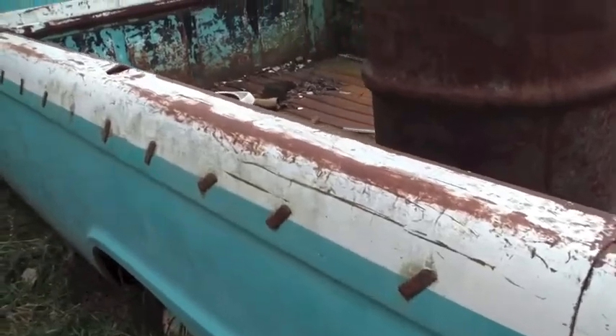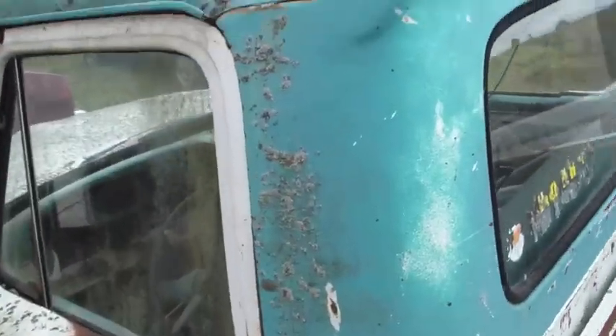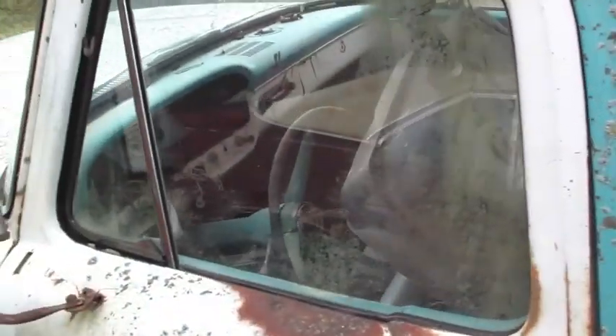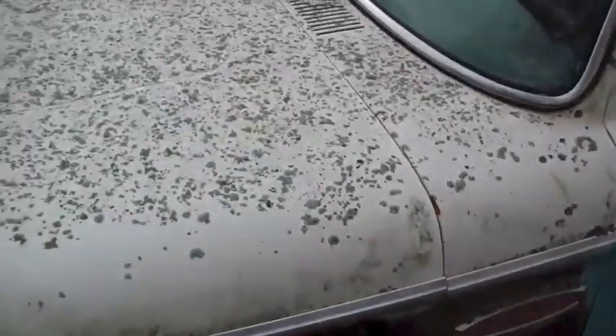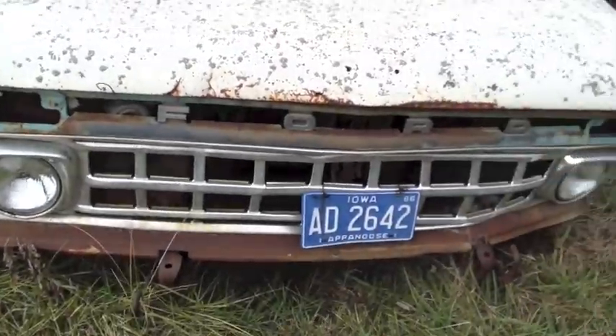Another old Ford truck here, back when they had some style to them. The cab's all dented up and beat up pretty bad. This is the F250 with the twin I-beam - back when that was a really big deal. You can see the symbol here, they really kind of bragged it up. It gave the truck a much different ride, rode a lot nicer. It looks like the last time this was on the road was around 1986. It's got a great old grill on it.